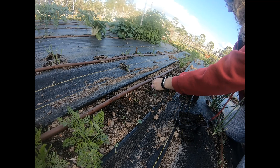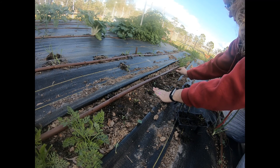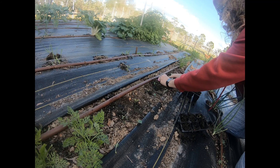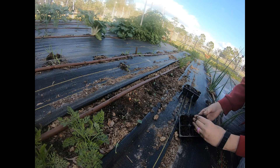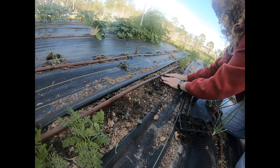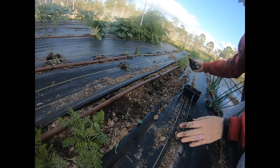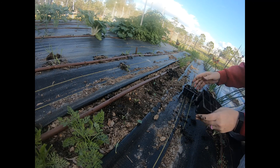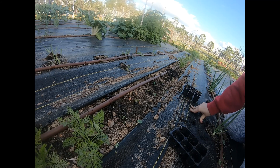I'm transplanting them all down here with just a little bit of space in between them. Sometimes they get lost, so I try to pull all the weeds that are in here. Easy as pie. I'll dump the rest in and plant it over here, then water them in — but they're pretty well watered already because I have the drip irrigation going.